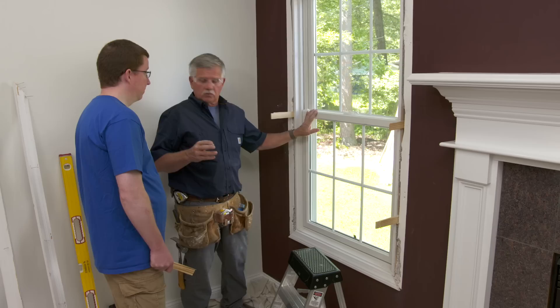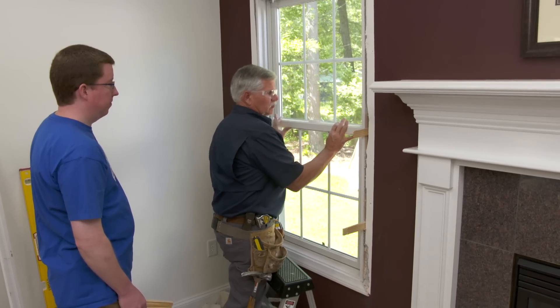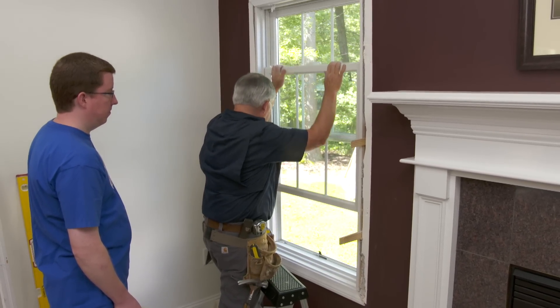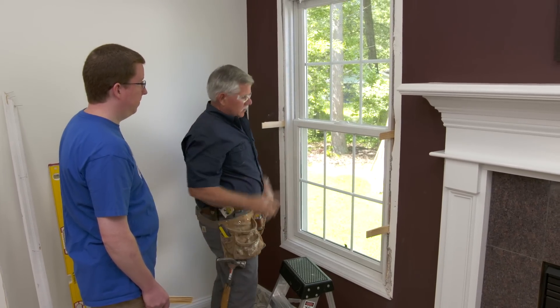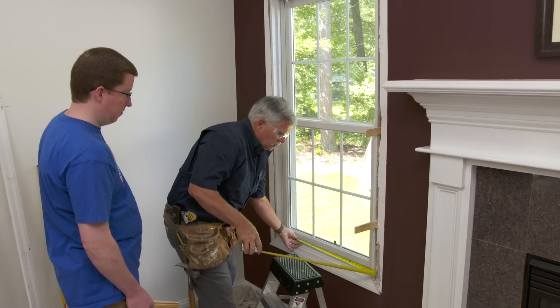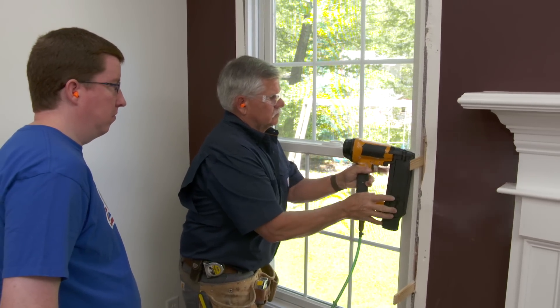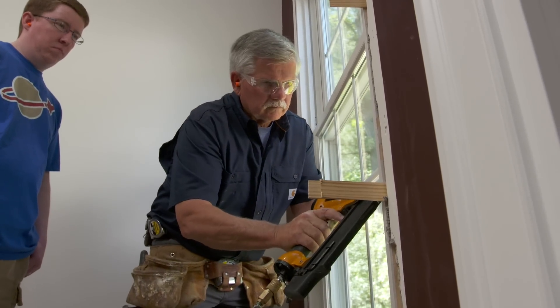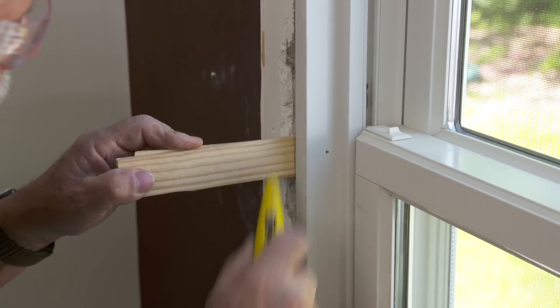That's going to make a big difference in the wintertime, but I have to check how the window operates now. I want to make sure that I have some resistance when I move it up or down — you really don't want the window to slide up and down freely. Let's check one more thing — let's see if the window is parallel. Check the bottom, which is still 30, and in the middle is 30 right on the button. Now I'll just take my utility knife and cut the shims flush.